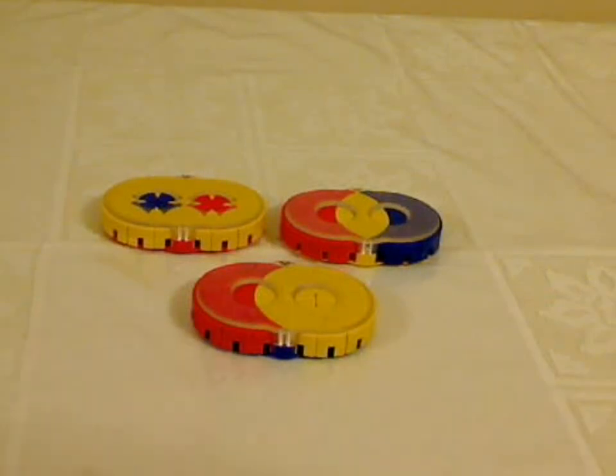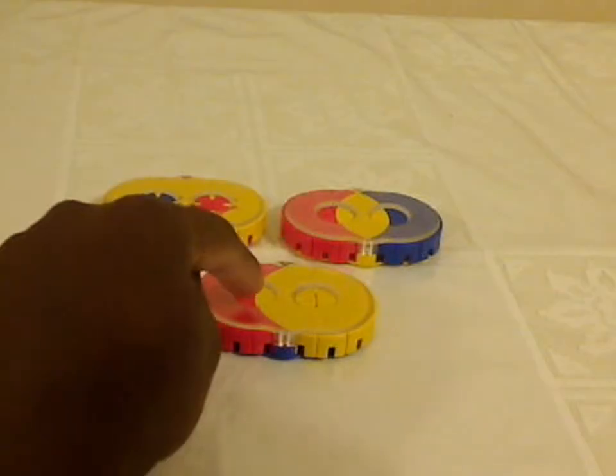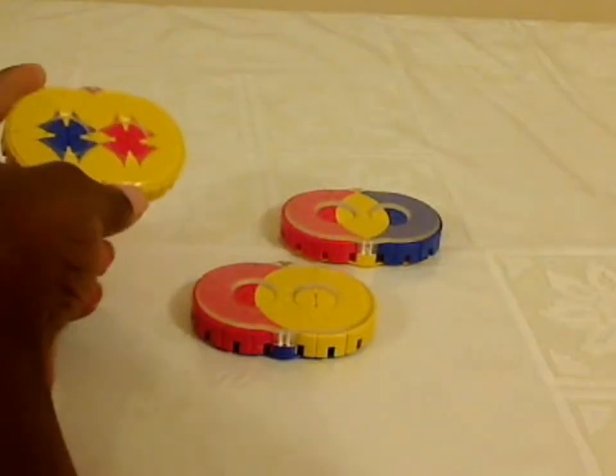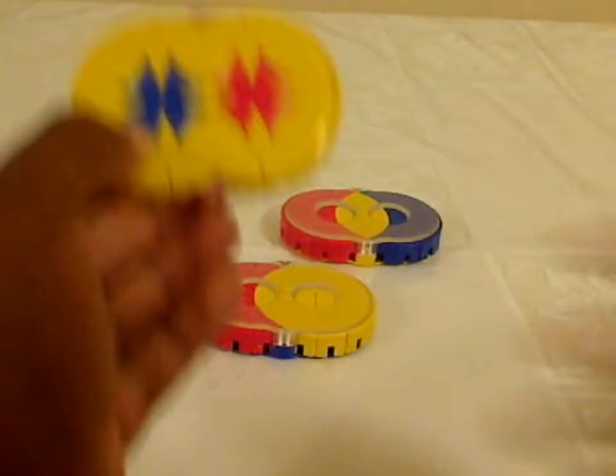Hey everyone, BlizzardKB here, and this is a set of Rashkey puzzles. There are three different versions: Rashkey One, Rashkey Two, and Rashkey Three. There's really no significance to the name other than just to differentiate between the different shapes.